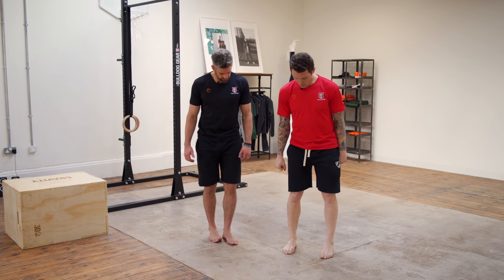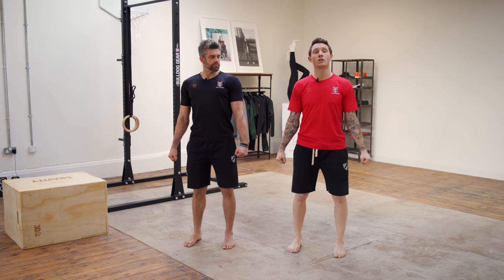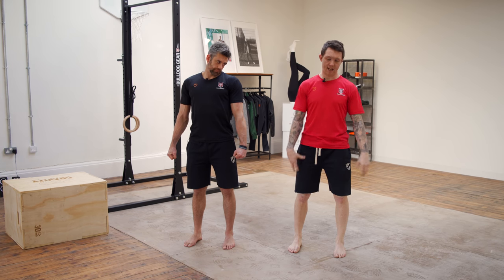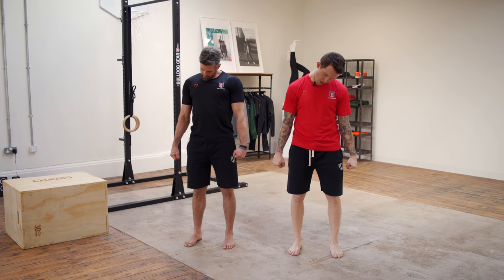Feet square, squeeze your hands tight, isolate, trap air into the stomach. Now we're going to do slow neck circles, all the way around, squeezing your hands tight to increase that tension through your body. Keep taking your head all the way around — super slow.